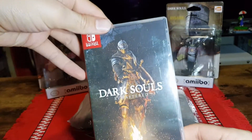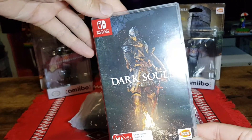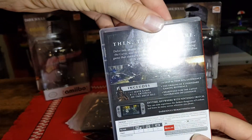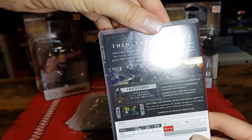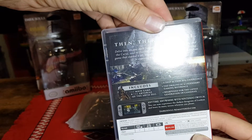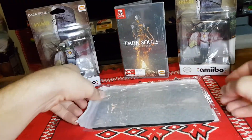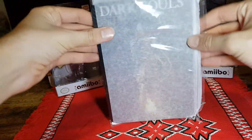Here is the Dark Souls Remastered Nintendo Switch case. It includes the main game and the Artorias of the Abyss DLC. Inside, plain and simple, there is the cartridge. And then we have the pre-order bonus of a metal plate.